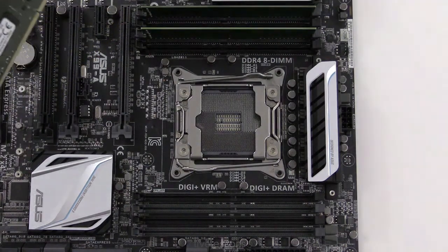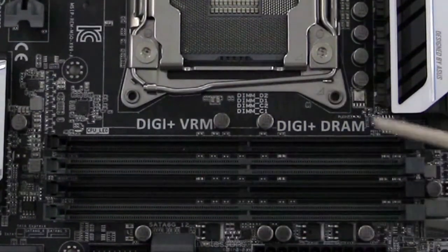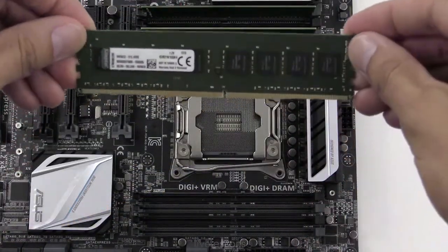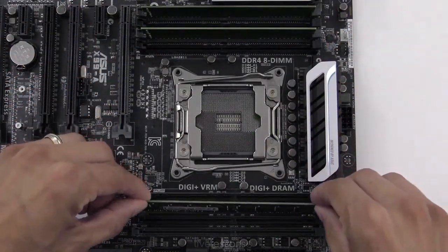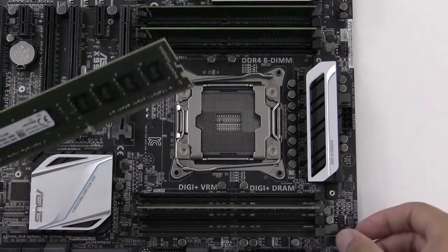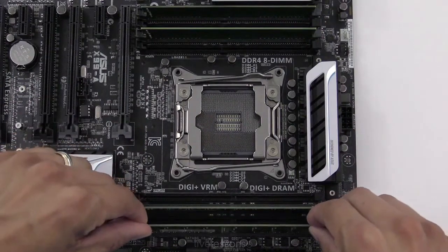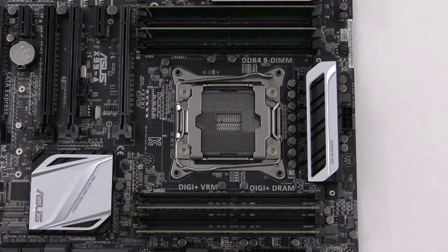Note that the orientation has to be flipped for these remaining sticks because the notch is farther over. Remember, these RAM slots are flipped around 180 degrees, so we're going to do it with the chips facing us this time. Open the ear, put this one in the slot, press down until it snaps. And we'll do that for the last one — open the ear, press down until it snaps.